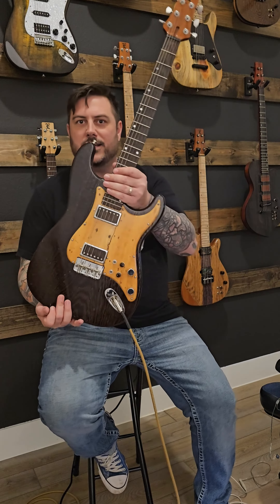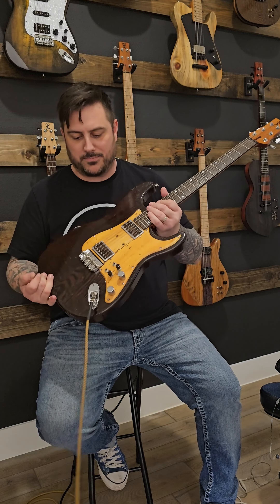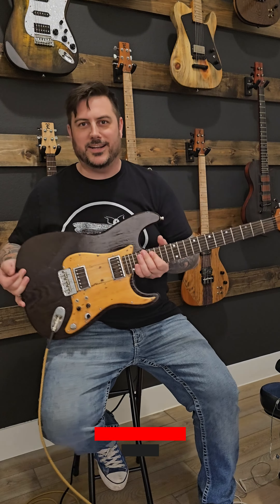Anyway, that's the X-series pickup blending system. There's literally an infinite amount of tones, so pick up one today on — I don't know, somewhere — find it. Bye!